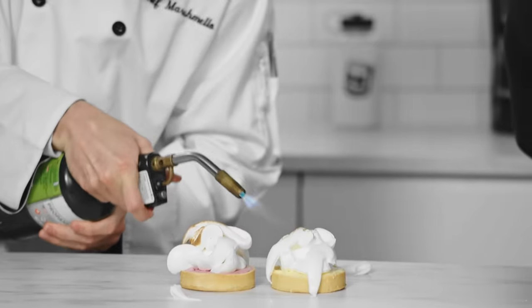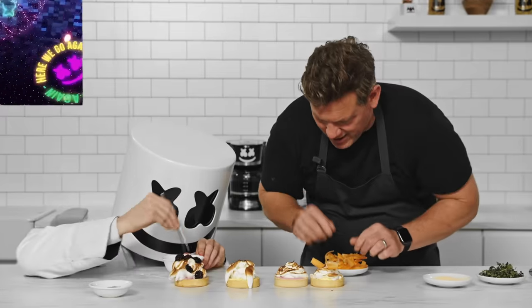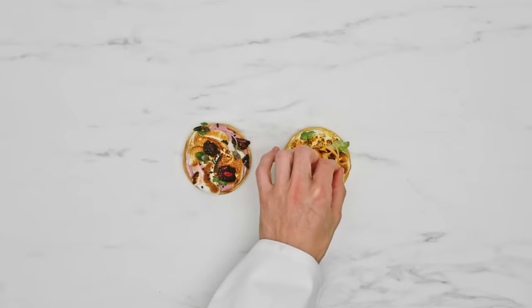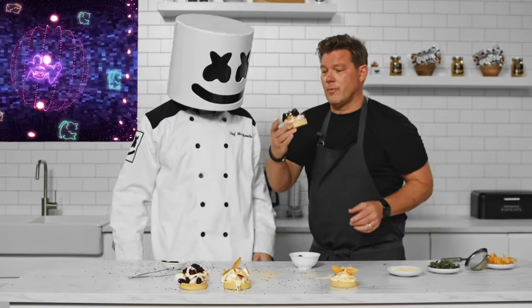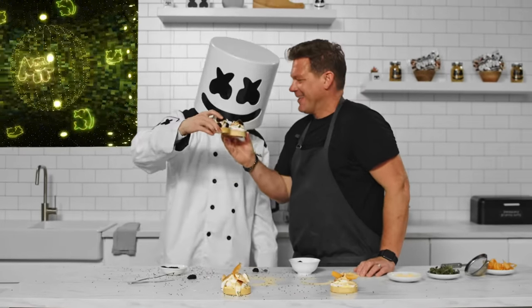May the best decorator win. Yum! Those matcha tarts look delicious. Thanks for sharing your recipe with us, Tyler. See you next week, Mellow Gang.